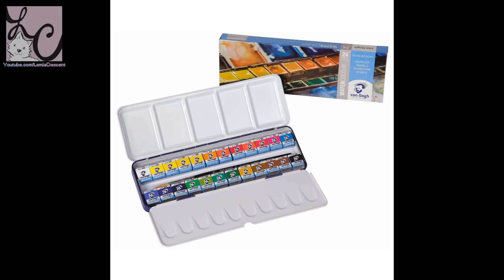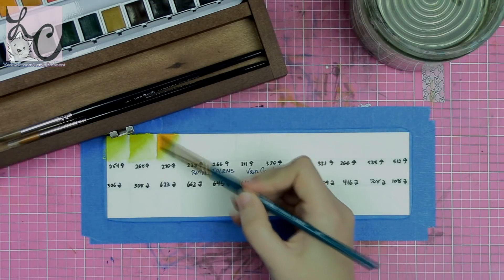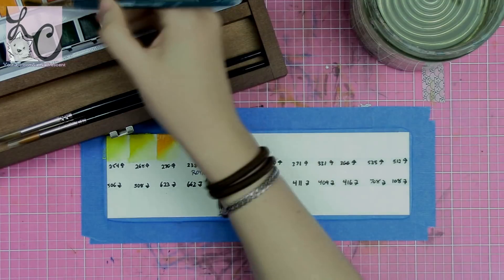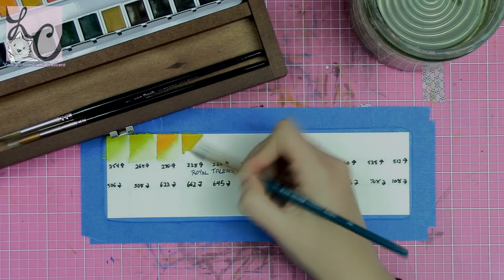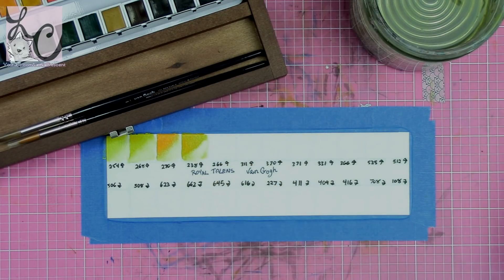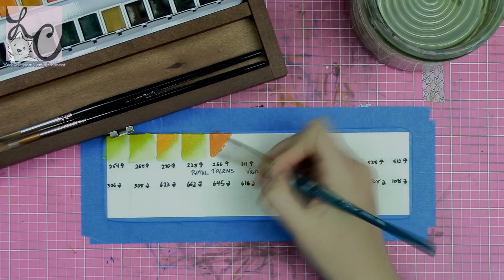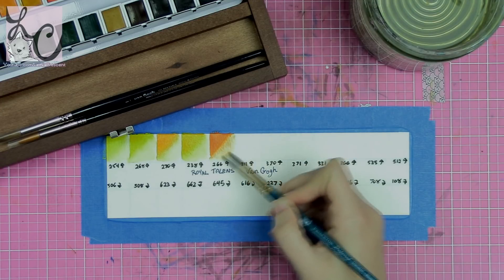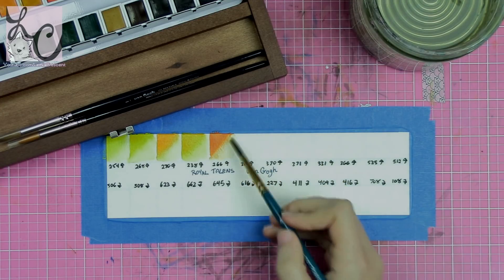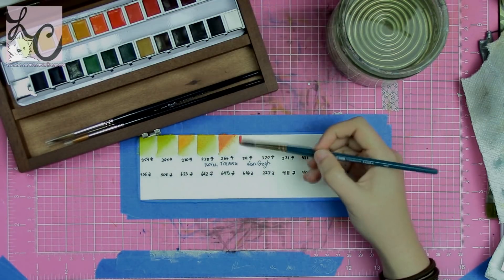What is cool is that the little metal piece fits into pretty much any metal tin for 24 half-pans — I tried it with my Schmincke tin and it worked perfectly fine. If you want to travel, I suggest using a metal tin. Also, when pans don't stay in the tin, I'll roll up a piece of paper towel and set it on top before closing the palette — that keeps all the pans from going everywhere.